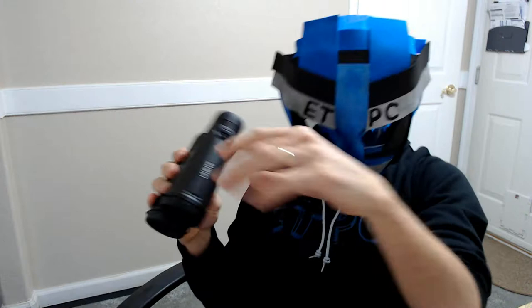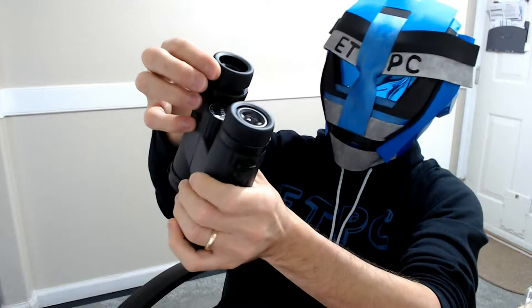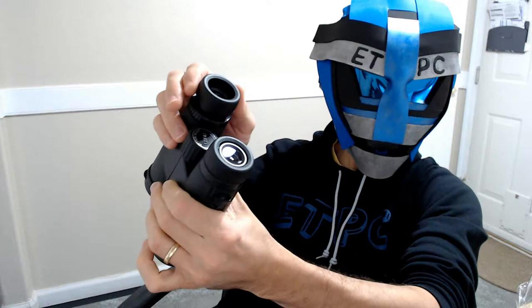That's about it for this unboxing — oh wait, I forgot to show these! They can also be moved out to adjust the width between your eyes. So there are a lot of nice little features here.